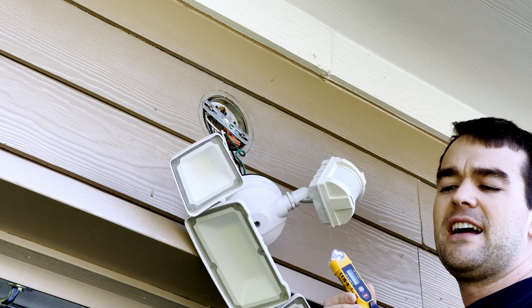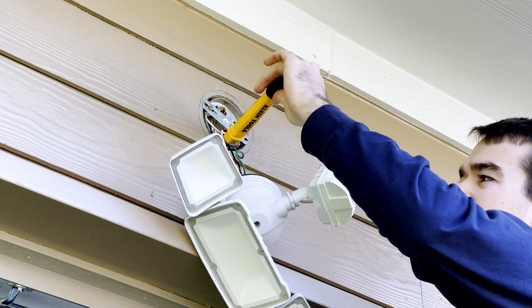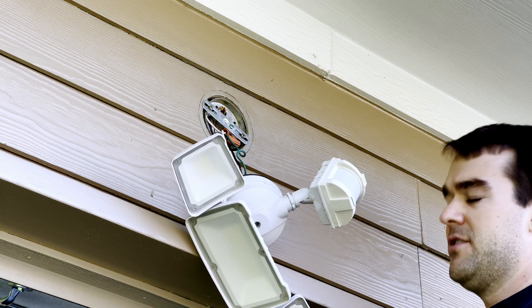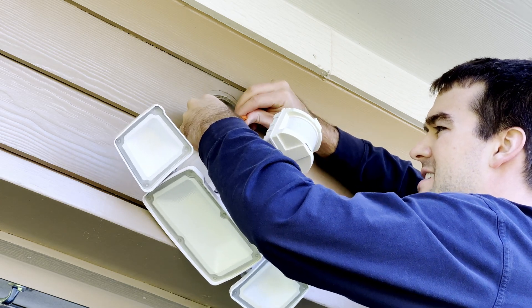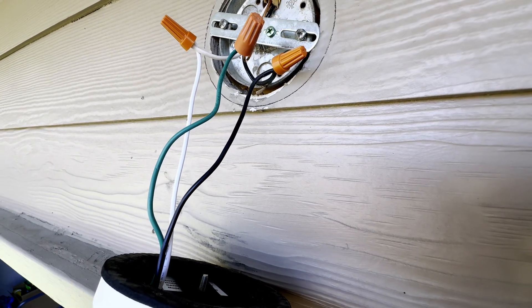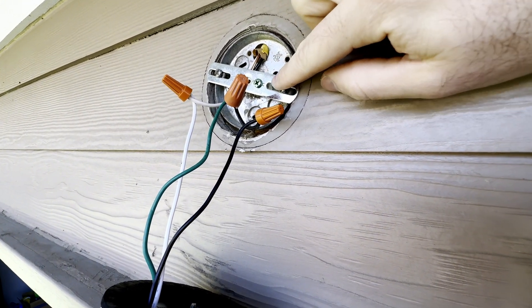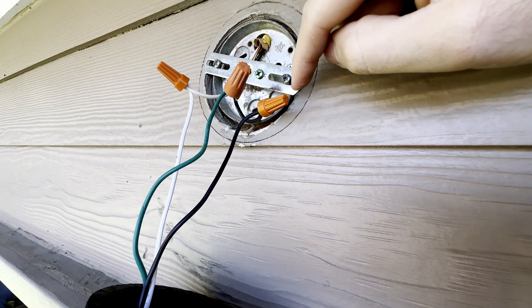I have my non-contact voltage tester and if I hold it up to the wires we don't get a beep and it doesn't flash red, so there's no voltage. We're good to reach up here and identify our wires. This is the neutral — the white — and this is the hot — the black. It's very simple. We're going to replace this little bracket here to mount the Amcrest onto and then wire nut on the new wires.